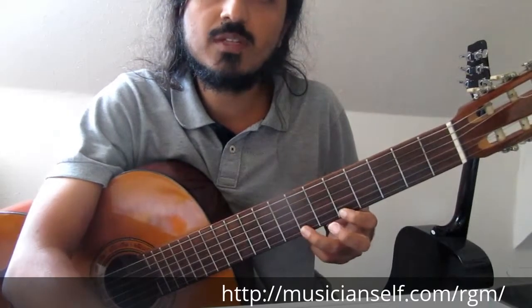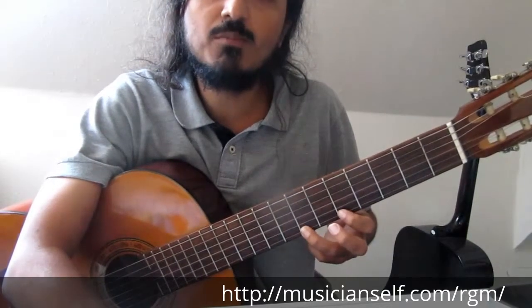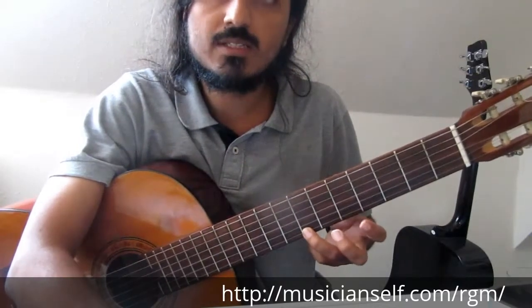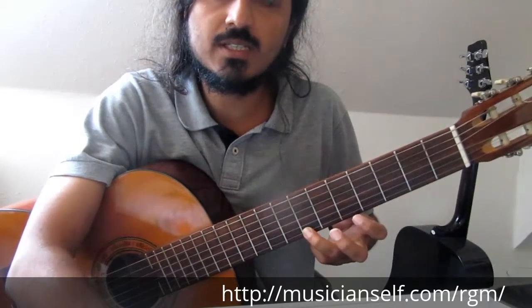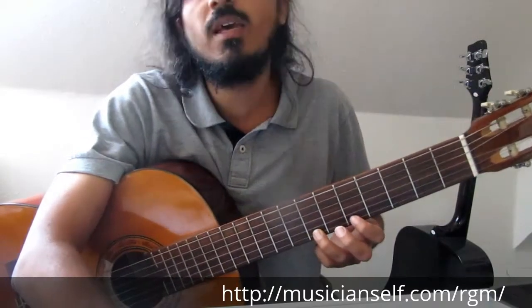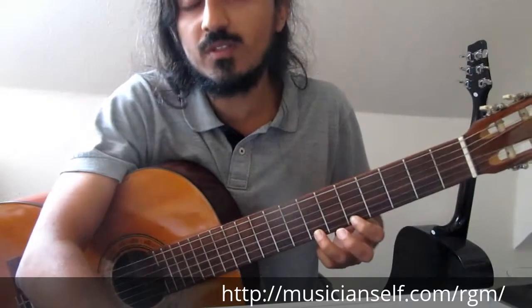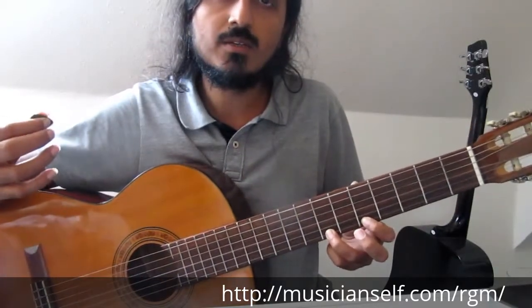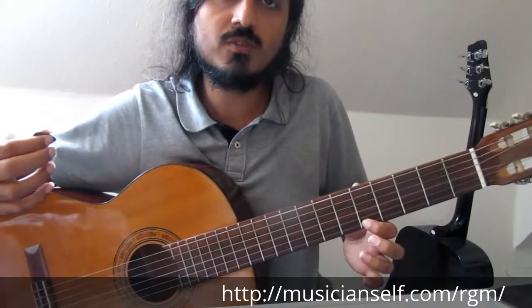the ring finger is on the 7th fret, index finger is on the 5th fret — both fingers are already in place. It's better if you have placed both fingers already in the beginning. Hit the note you want to begin with, then pull off to the 5th fret.